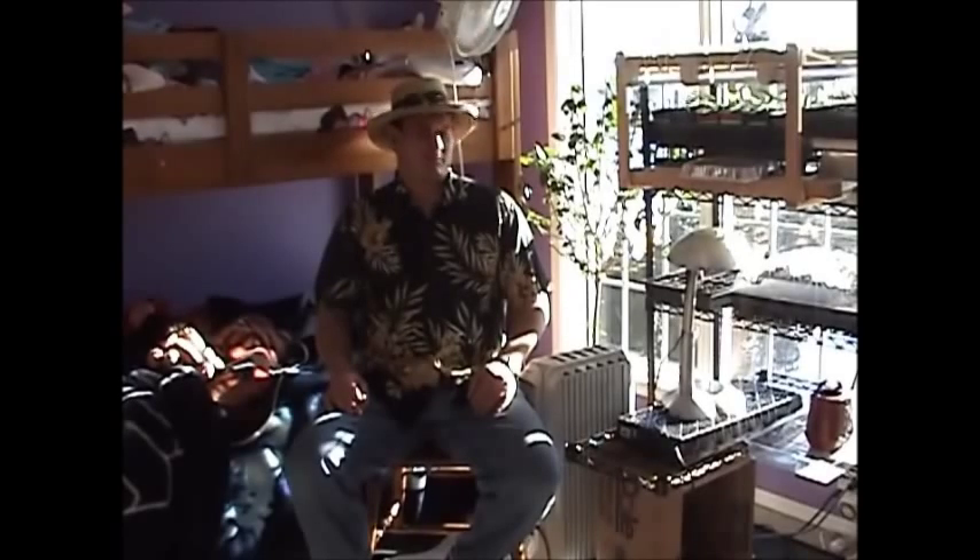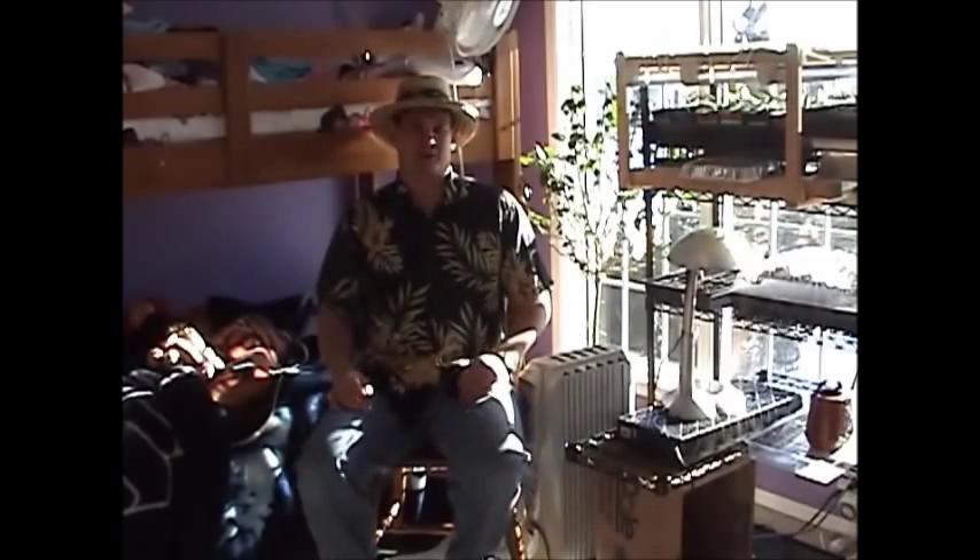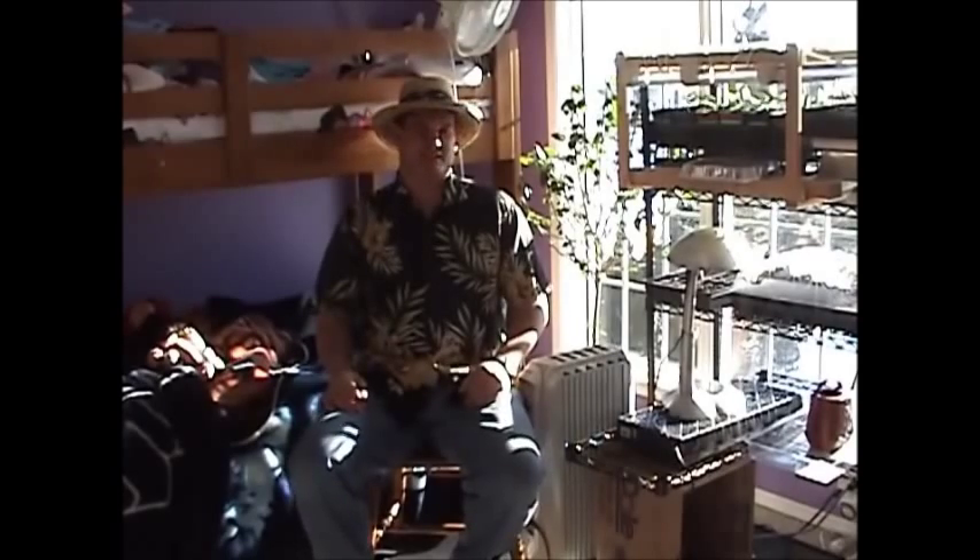So it's February 2nd, I'm pretty excited today, it's sunny outside, so I decided to wear my fat guy Hawaiian shirt and my straw hat that I usually wear outside gardening. The sun is just beating down like a hammer right now and I love it.